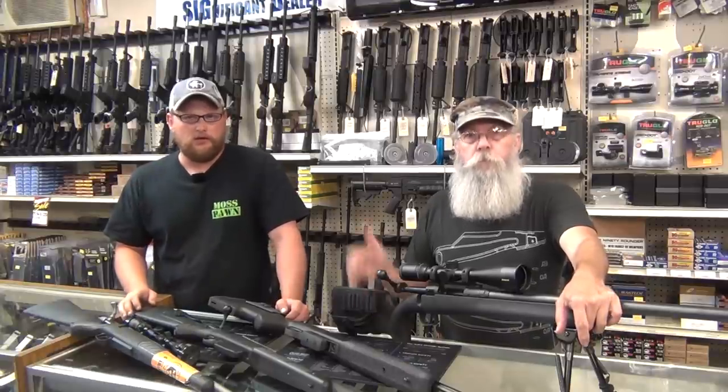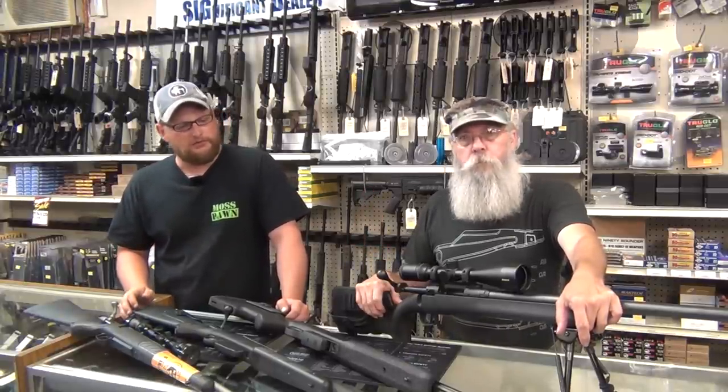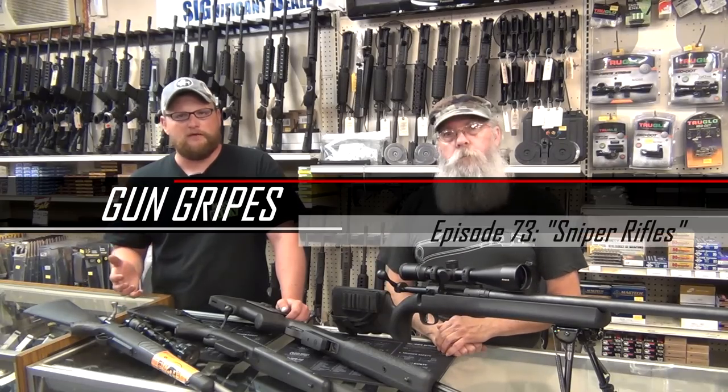Welcome back everybody. This is Eric and Barry from Moss Pawn and Gun. Today we have a pretty interesting little gun gripe subject for you. Today's video, we're going to talk about what is a sniper rifle.